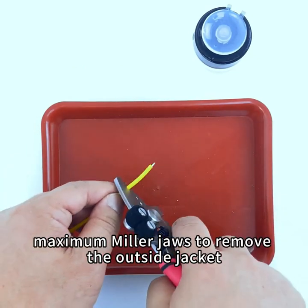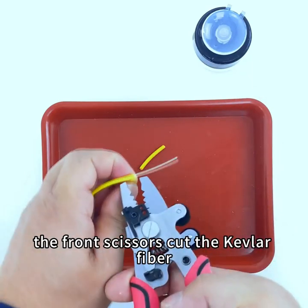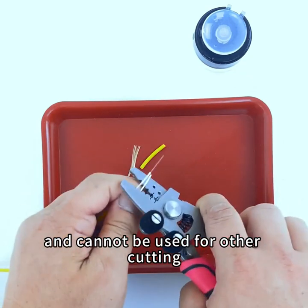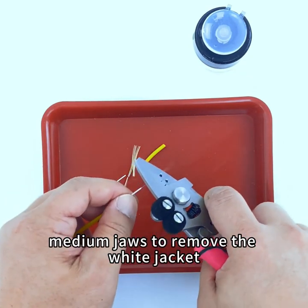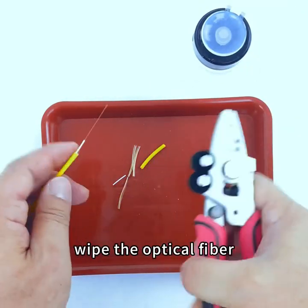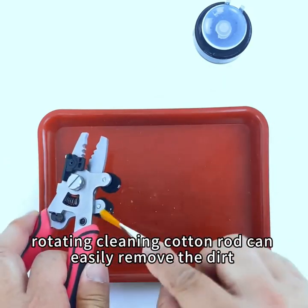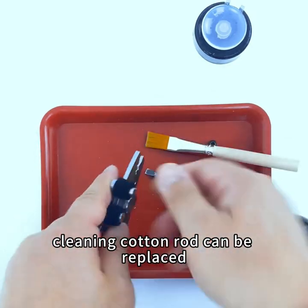For fiber jumper cable: use the maximum miller jaws to remove the outside jacket, and the front scissors to cut the Kevlar fiber. The Kevlar jaw is dedicated to Kevlar and cannot be used for other cutting. Use medium jaws to remove the white jacket, then scrape off the coating and wipe the optical fiber.